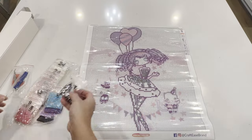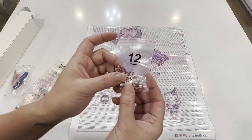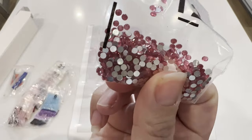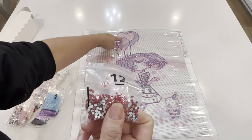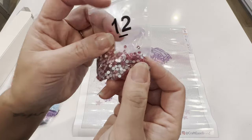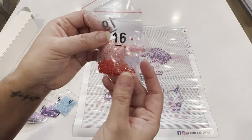Then we've got this pink crystal — very beautiful. This is 12F, and it's also going to be in the balloons. So I'm thinking these balloons are all going to be crystals — the purple crystal in some balloons and the pink crystal in the pink balloon.